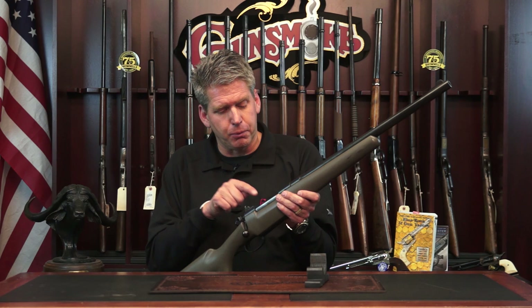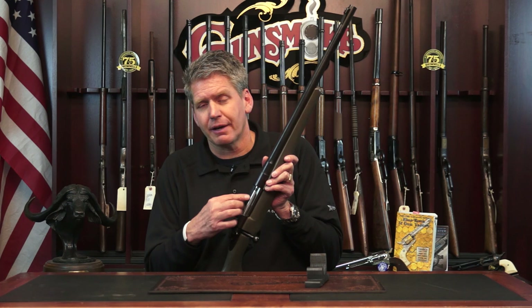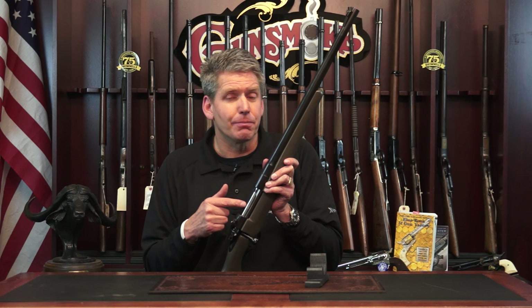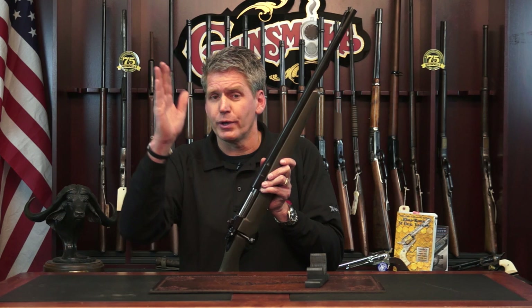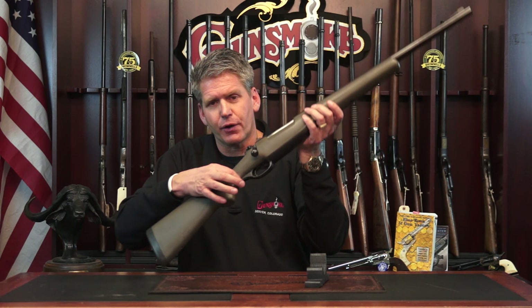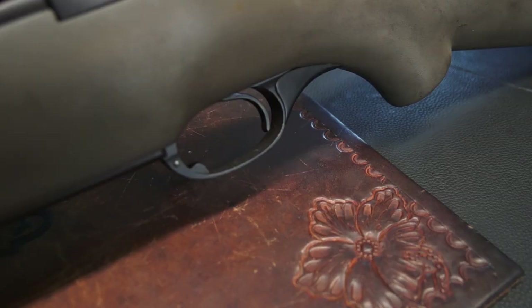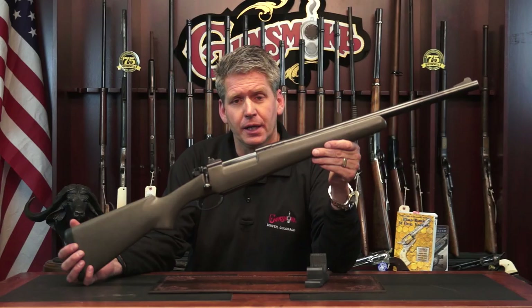A couple of important things: you can see this gun has a pre-64 Model 70, or Mauser-style, extractor. That is critical on a dangerous game gun — you cannot have a wimpy extractor. This is more important than accuracy, because you're not going to shoot this gun at huge distances. Dangerous game is right up close where it's dangerous. It's also got a three-position safety, and a very unique feature behind the trigger guard. When this big gun goes off it rocks your world, and that feature allows your finger to slide underneath the trigger guard so it doesn't injure your knuckle.